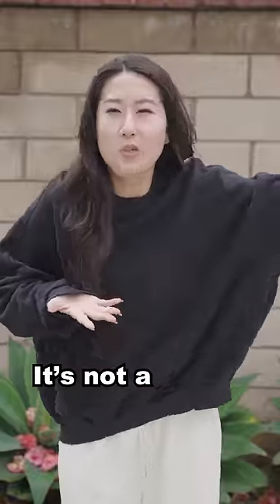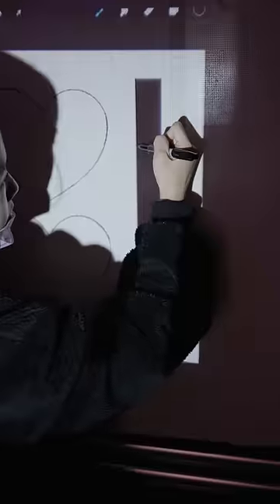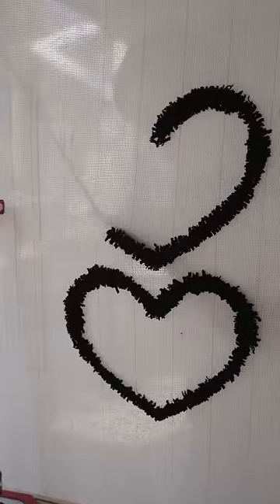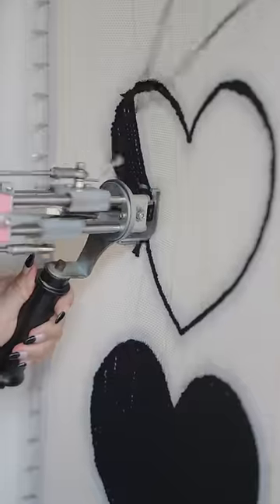I have this bag, but it's not a rug, so I made one. I started by tracing all the pieces and went for a full black heart design. It went well with my outfit, which you will see at the end.